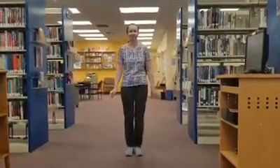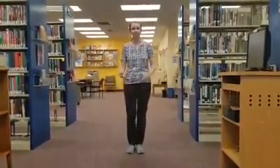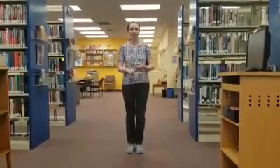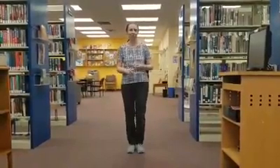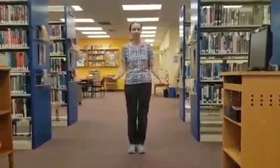Hello everyone, it's Ms. Kristen back for more dancing. I've taught you a bunch of steps from merengue and foxtrot and East Coast Swing, and we're gonna move on to something a little more fun: salsa.